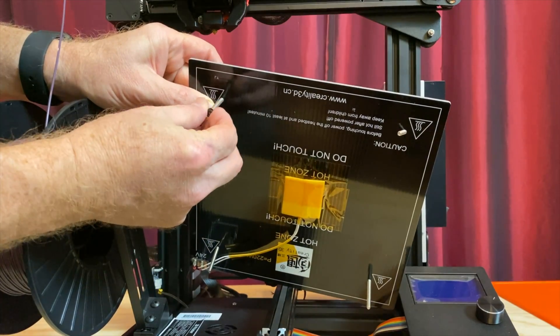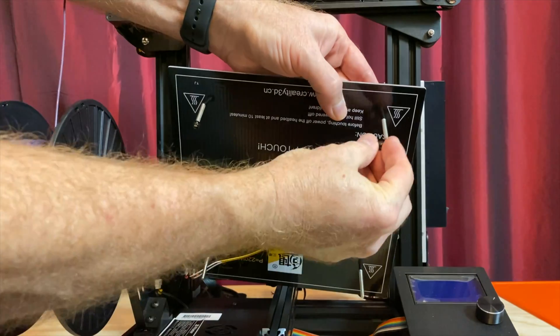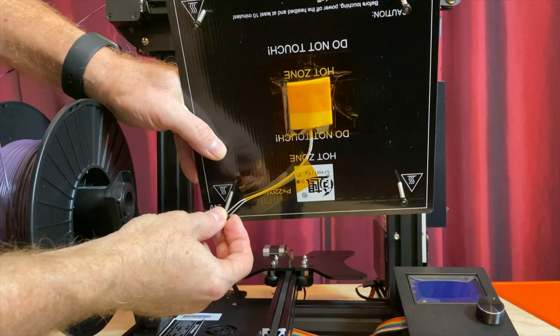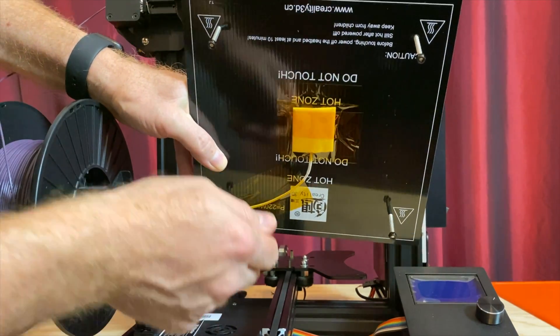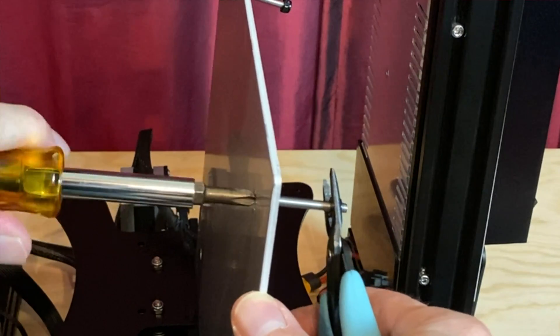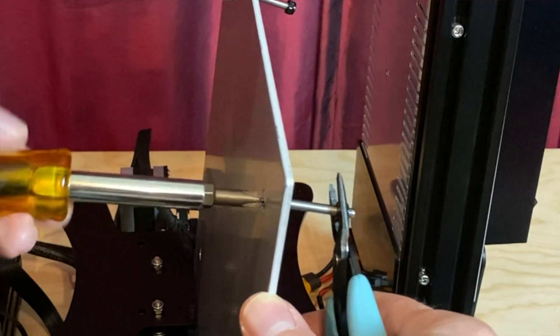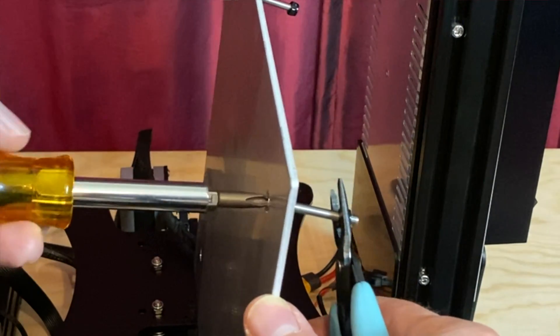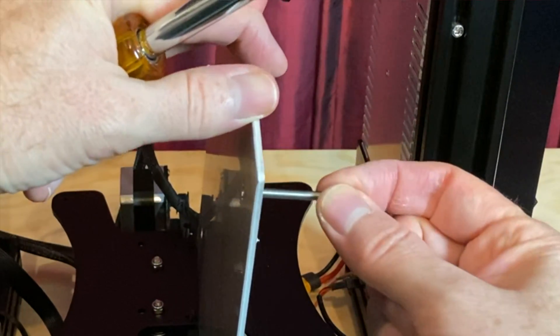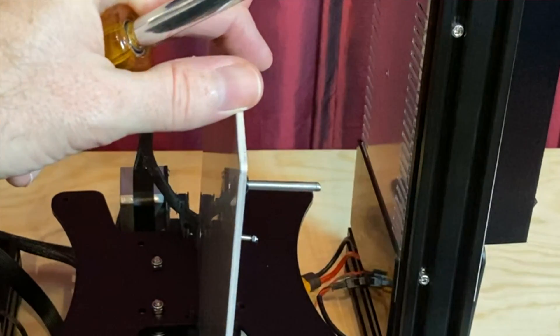Start a nylock nut on the end of each screw — this will keep the screws from falling out while you're working on the bed. Then, if you can get to the screw heads, use a Phillips head screwdriver to turn the screw while you hold the nylock nut with pliers or an adjustable wrench. Keep turning the screw to tighten the nut against the underside of the bed, and repeat this for each of the remaining screws.